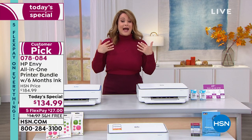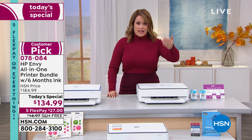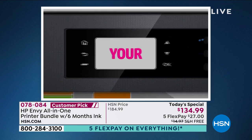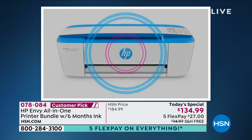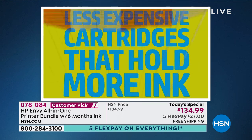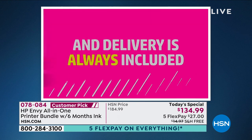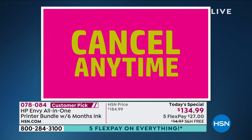Six months of free ink — think about all the money you've spent on ink. Liam's printing now, he got to middle school and the homework increased. With this you never have to think about buying ink again — it sends it to you automatically. HP Instant Ink is the elephant in the room when it comes to printers. You can buy printers all day long but what you're really spending money on in the long run is ink.